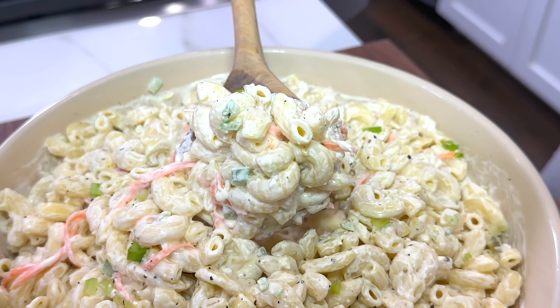Say aloha to your new favorite summer side dish! A big scoop of creamy Hawaiian macaroni salad is perfect for your next luau or barbecue. Let's get started!